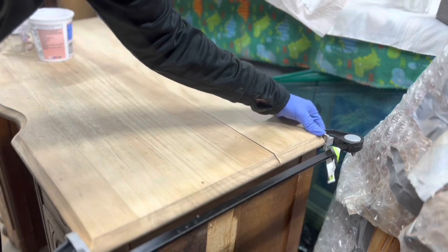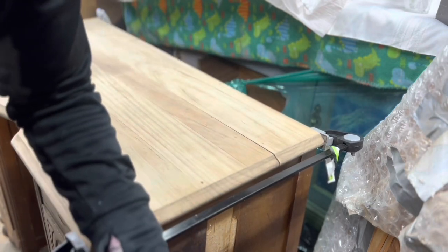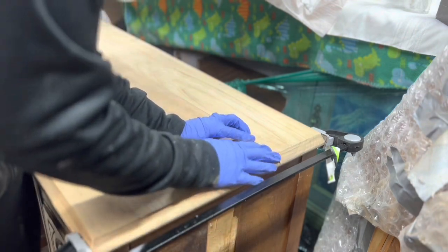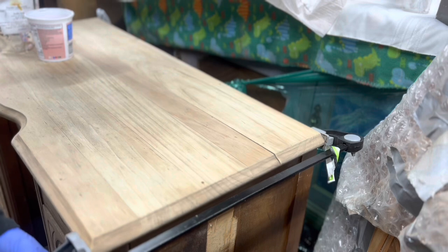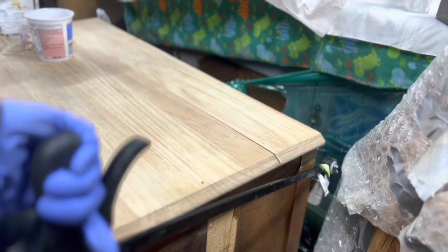I was seeing how much movement I could get into it — there was none. So what that means is I can't do a glue-up and put it back together, because there's no movement in the wood to be able to clamp it back together. It's going to stay open, so that means I need to fill it.